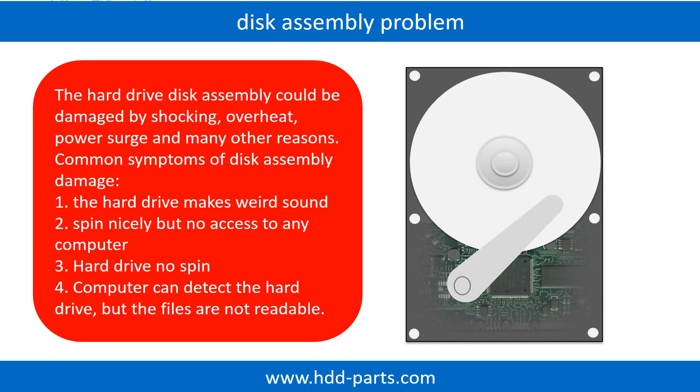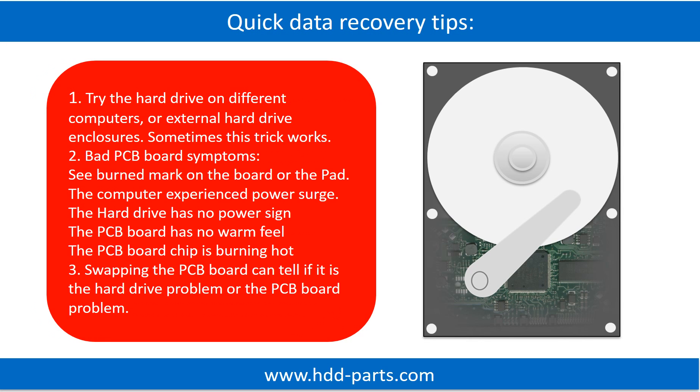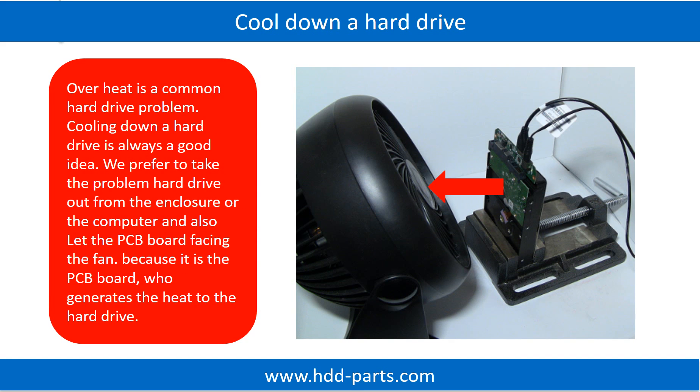If this trick doesn't work, that means the two mirrored hard drives are both damaged, or the storage was configured as RAID 0, which means the two hard drives store different data. Overheat is a common hard drive problem. Cooling down a hard drive is always a good idea. We prefer to take the problem hard drive out from the enclosure or computer and let the PCB board face the fan, because it is the PCB board that generates the heat.